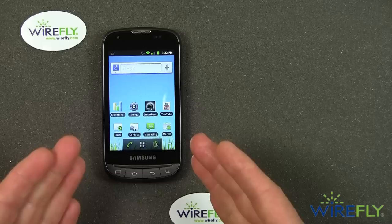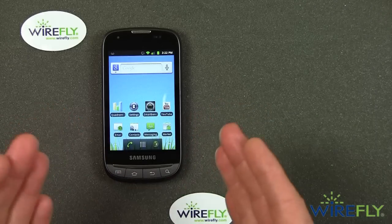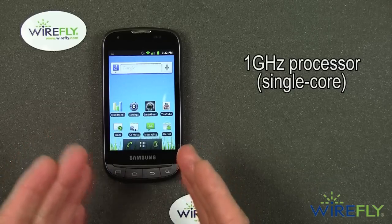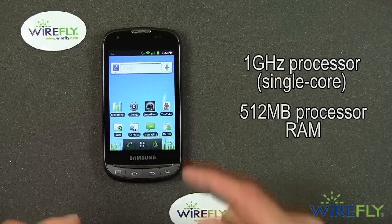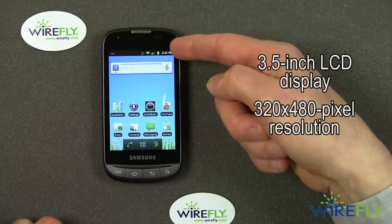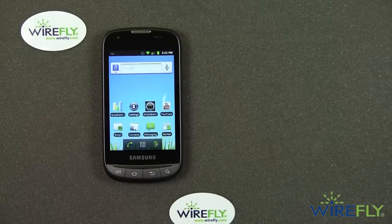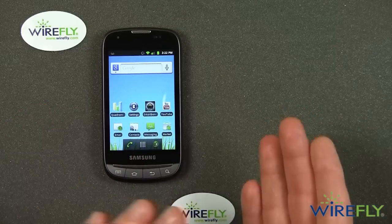Let me give you some of the specs on the Transform Ultra. It's a 3G phone with a 1 GHz single-core processor and 512 MB of RAM. It has a 3.5-inch LCD display with a resolution of 320 by 480 — not the highest resolution out there, but there's a flip side to that which I'll get to.